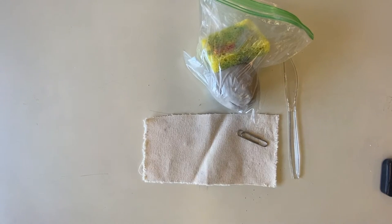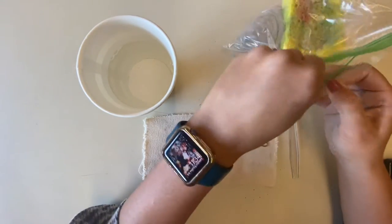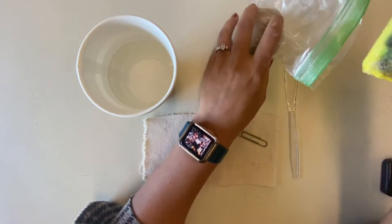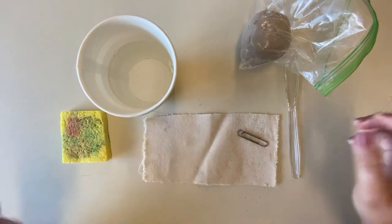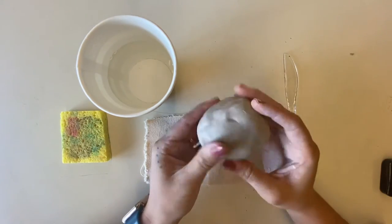The first thing to do is fill that cup up with some water. You don't need to fill it all the way to the top, just enough so you can dip your fingers in it every once in a while. Now that I have my water, I can unbag my clay. You'll notice there's a damp sponge in with your clay — that was just to keep the clay from drying out while it was in the bag.